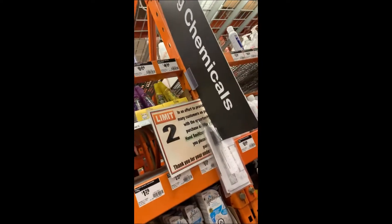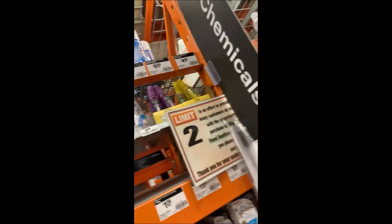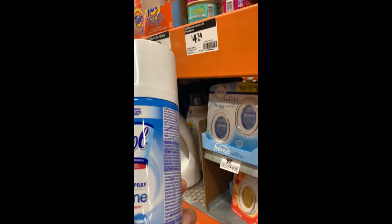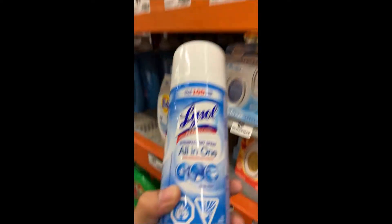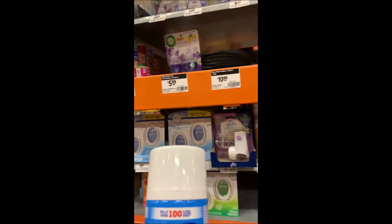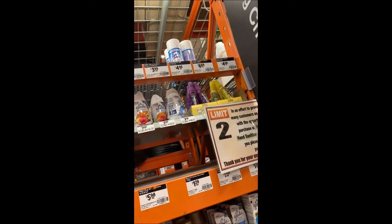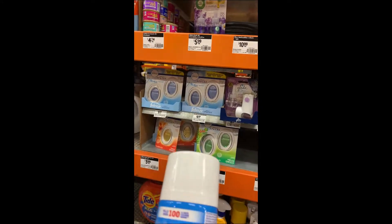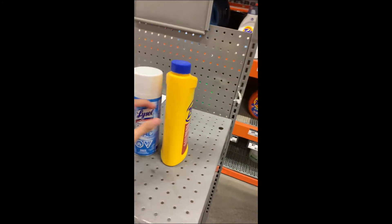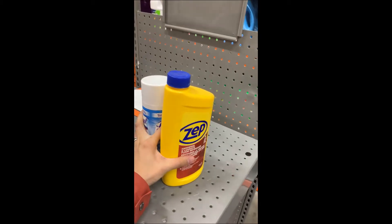This is their Lysol — it looks small. Is this the one we usually buy? It seems so small and expensive — $6.89. I think this is it anyway. Jaya has points so we'll just use those.